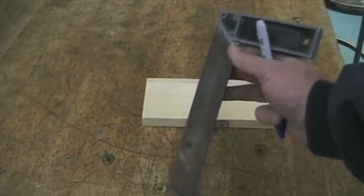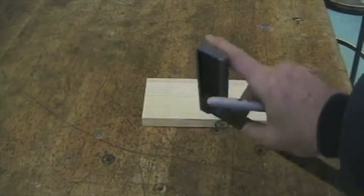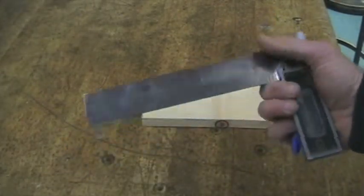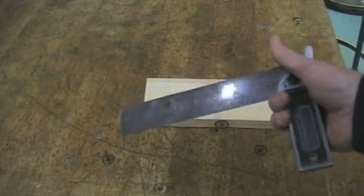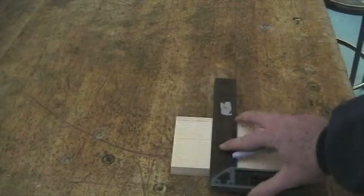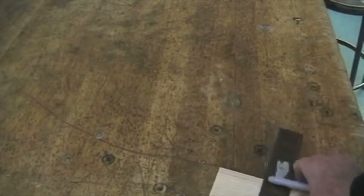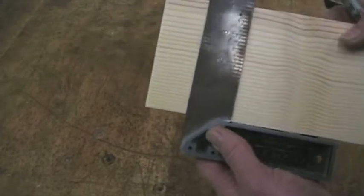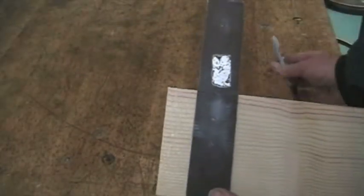It has a thicker side which is called the heel or the base, and then this thinner part is called the blade. When we use it, we press the thicker part up against the edge of the wood and it can help us mark the wood at a 90-degree angle.